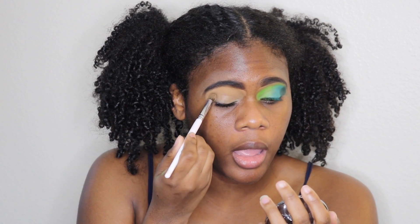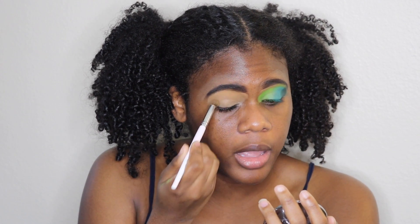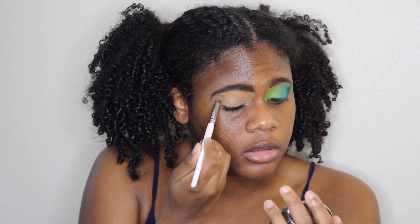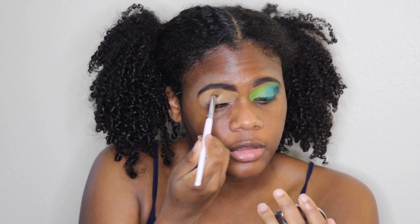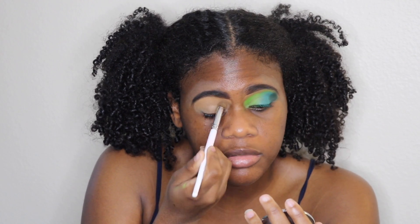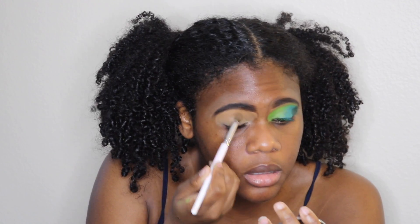Right now I'm just priming my eye with my LA Girl concealer. I put a little bit more than I usually do for this look, just because this look isn't going to take long at all, and I'm just making sure I'm blending that nice and in.